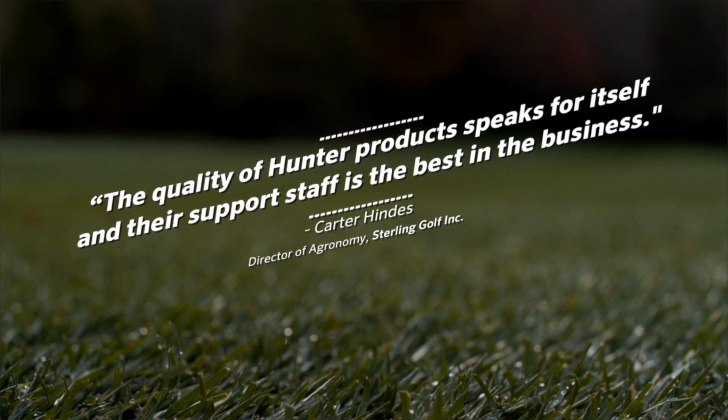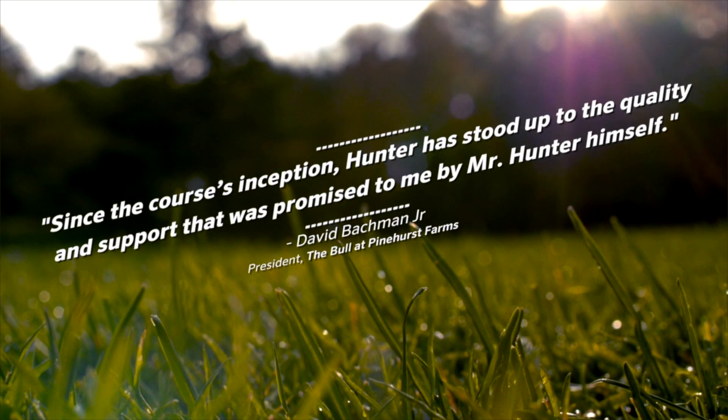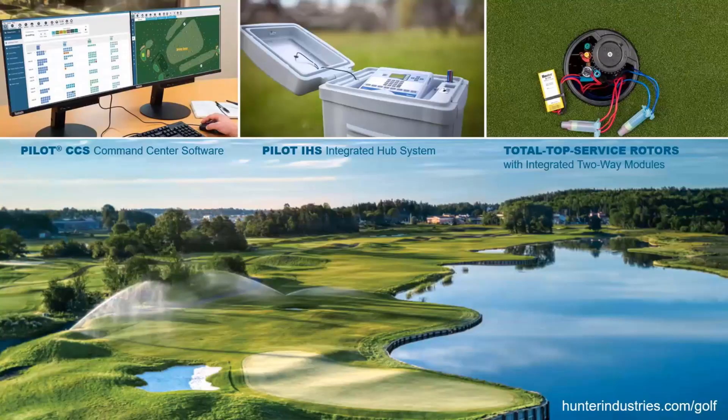Hunter offers field-proven golf irrigation technology to ensure healthy, playable turf in a wide range of applications. Visit hunterindustries.com/golf to learn more or to get in contact with the Hunter Golf sales manager.